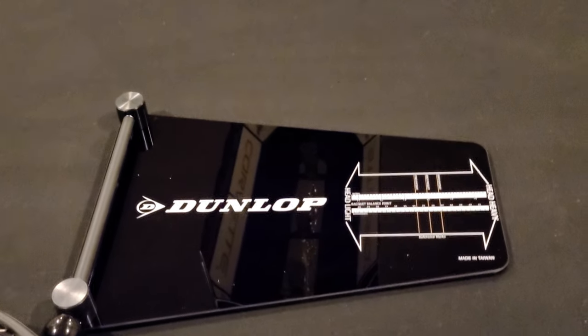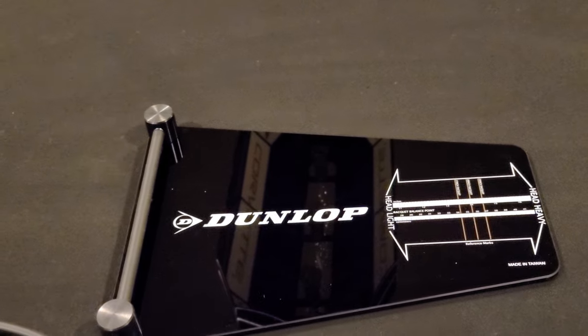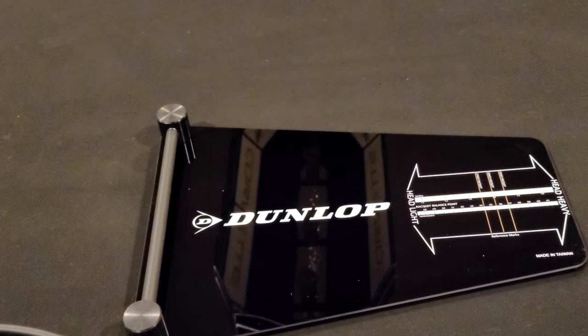I just purchased this Dunlop balance board. It's designed to tell whether or not your tennis racket is head light or head heavy. Here's a demonstration.